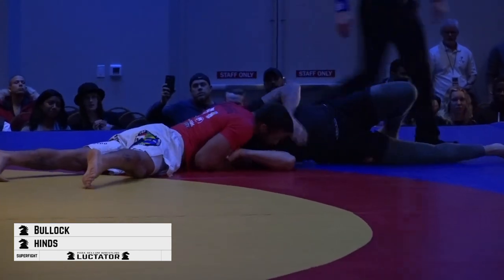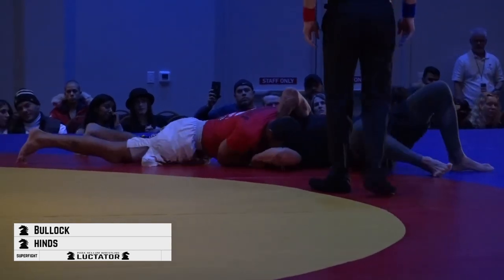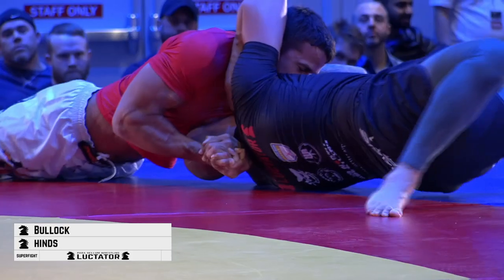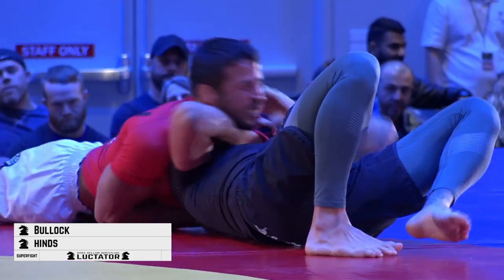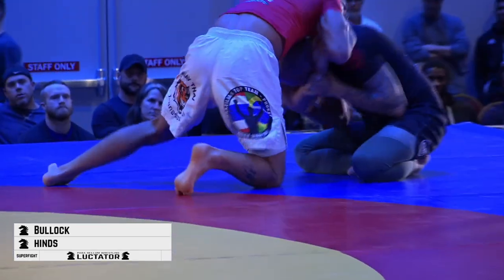Keeping the shoulder blades off the mat is an important part of defending this. It's actually one of the most fundamental similarities between jiu-jitsu and wrestling — the idea of keeping a strong position with your shoulder blades off the mat. Nice escape from Mike.